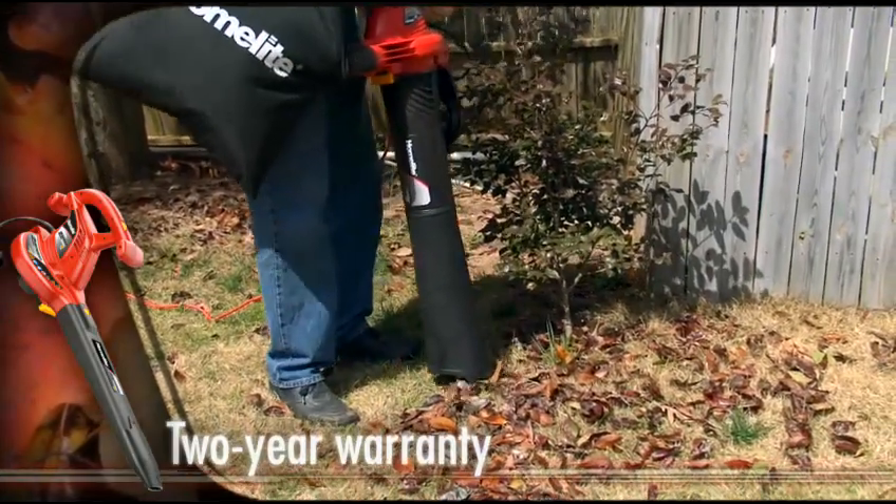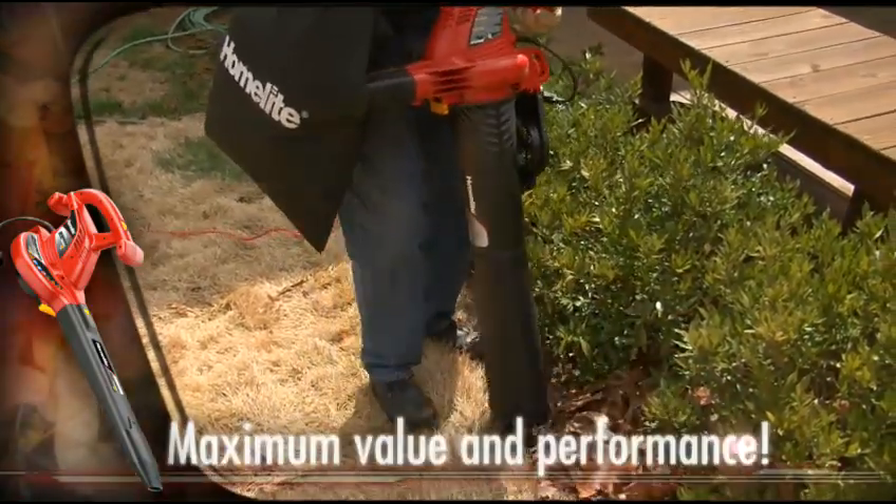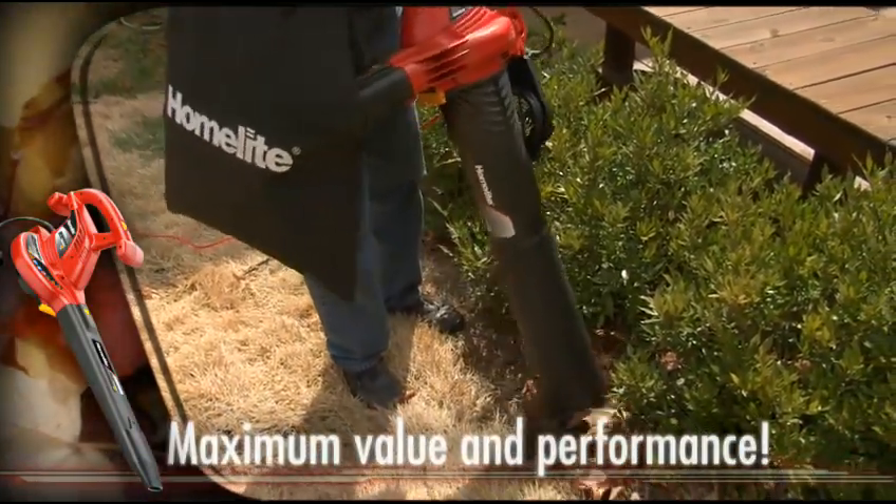And it's backed by a full two-year warranty. See for yourself why this HomeLite electric blower vac provides maximum value and maximum performance.